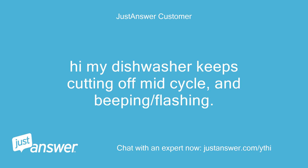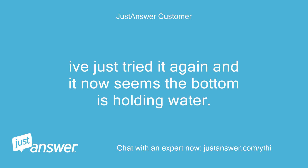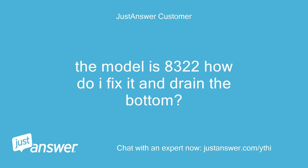Hi, my dishwasher keeps cutting off mid-cycle and beeping and flashing. We left it for a while but now I am sick of not using it. I've just tried it again and it now seems the bottom is holding water. The model is 8322 - how do I fix it and drain the bottom?